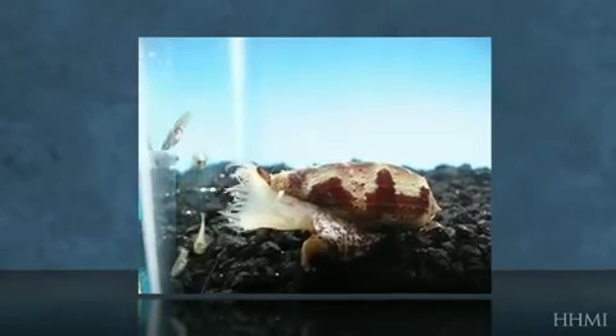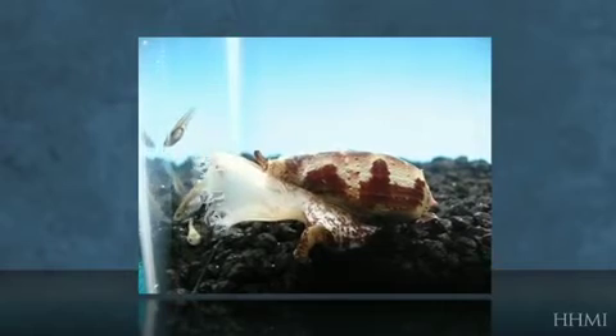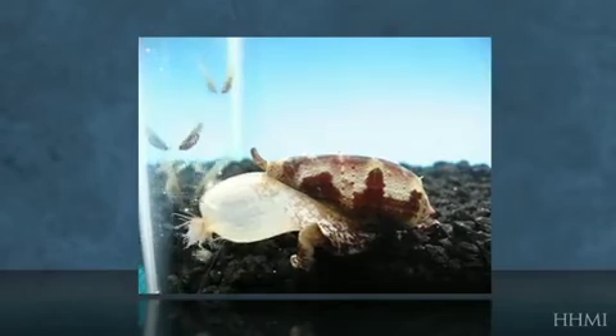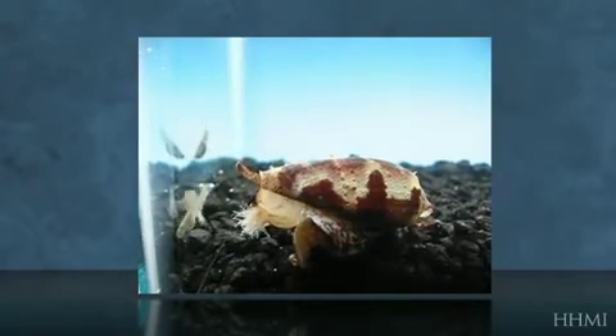Here you have another one where Conus tulipa has a fish right at the tip of its mouth. You can see that the fish itself is not afraid to be engulfed by the mouth, but it's all over for that fish once it gets closed off.